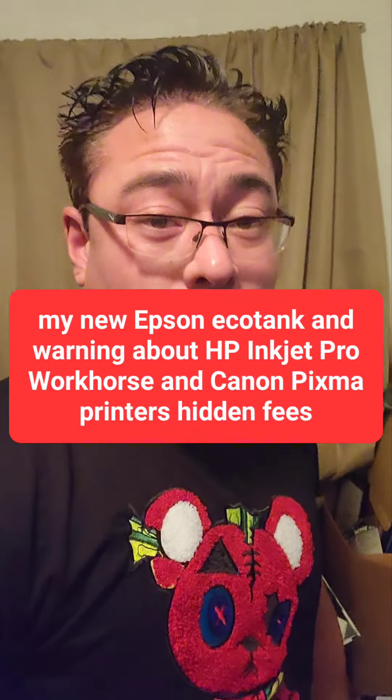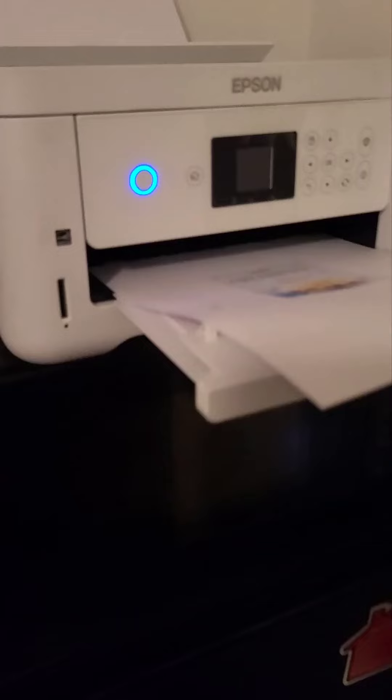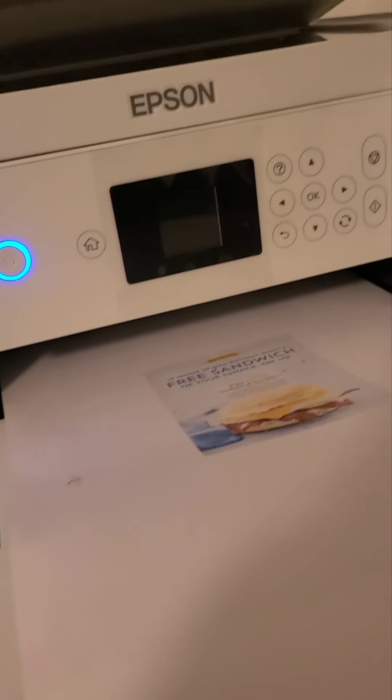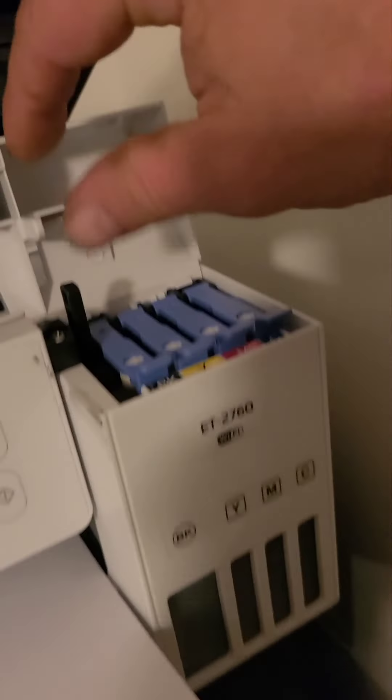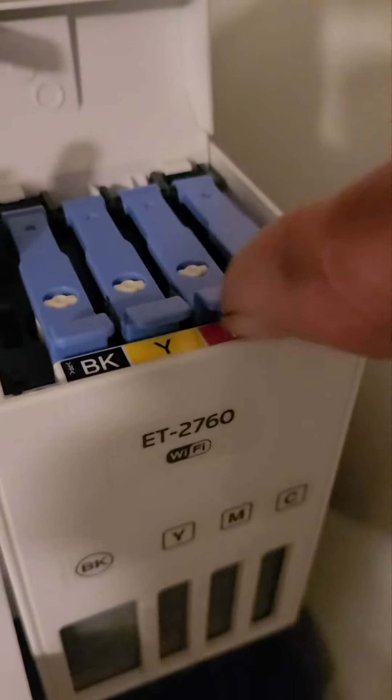I got my new Epson EcoTank printer and I want to share some information about it. Unlike a lot of other printers, it doesn't have ink cartridges — all you do is dump the ink inside the tank.